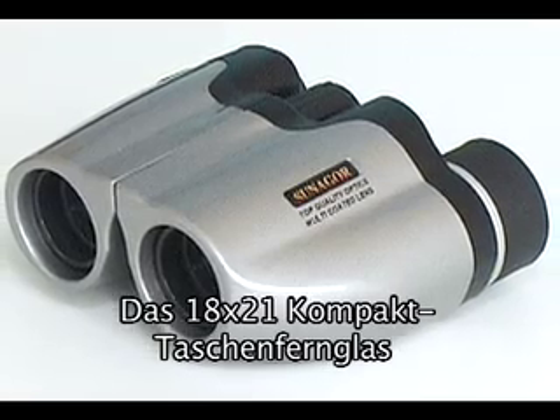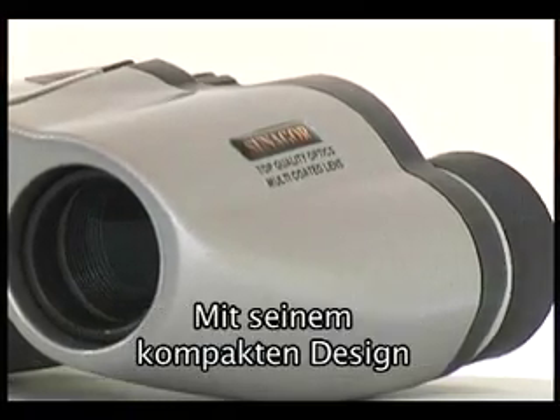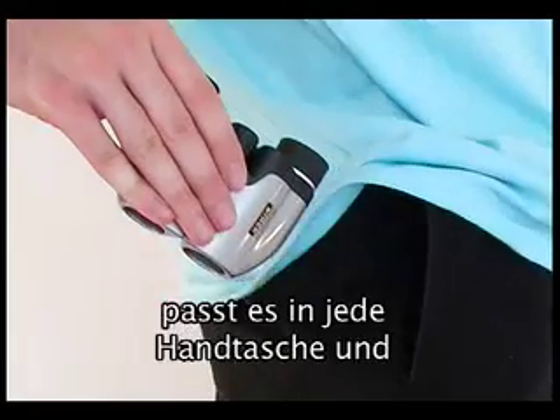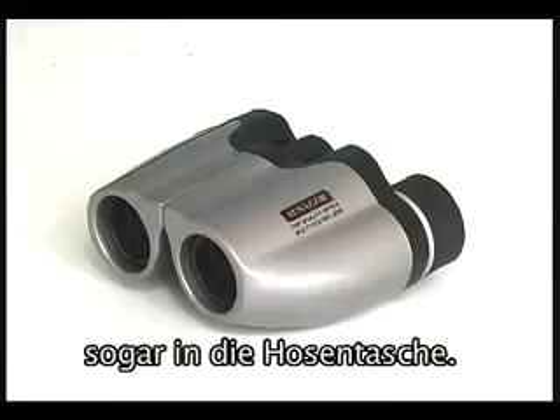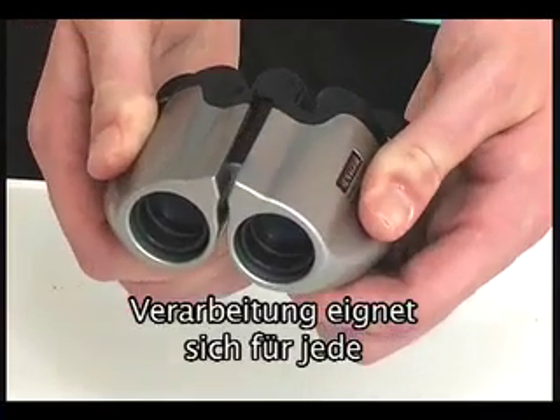The Sonagor 18x21 compact pocket binoculars are made in Japan to quality standards. With their compact design they can fit easily into a trouser pocket. They are of solid construction but at the same time flexible enough to suit any user.